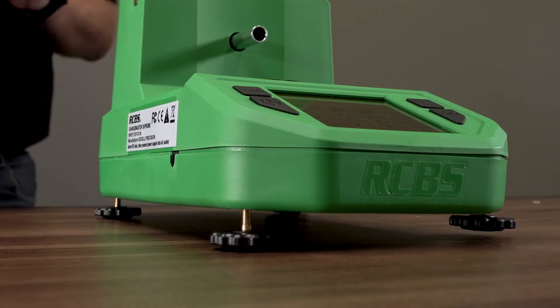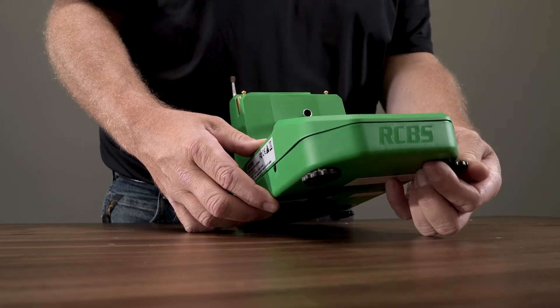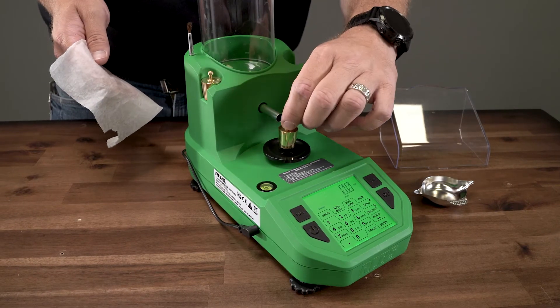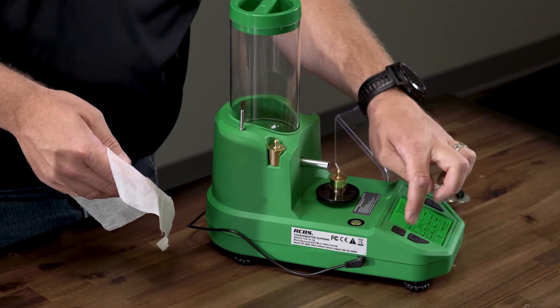Unlevel working surface: you need to ensure your Supreme is as level as possible. Use adjustable feet and the bubble level to ensure the unit is level. Uncentered weight on the platen: all pans and calibration weights should be centered on the platen. This will ensure the weight of the load cell is accurate.